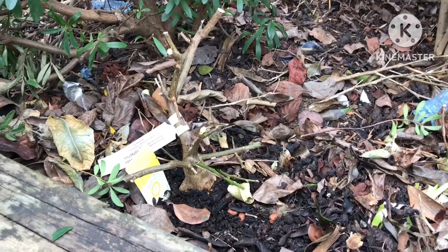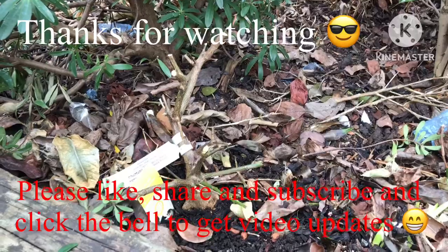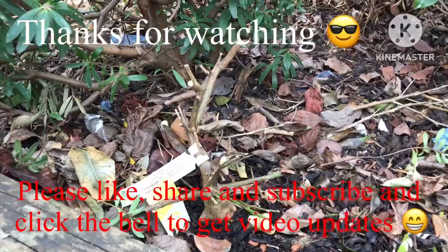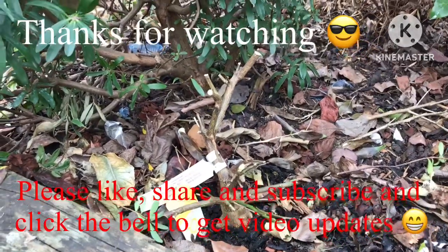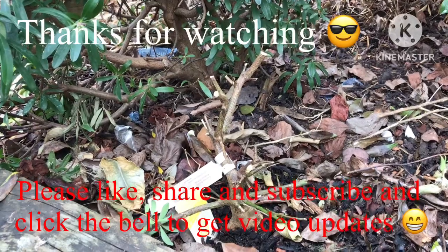That's my drastic pruning method to try and revitalise the plant. Please subscribe to my channel and remember to click on the bell if you'd like updates on new videos when they come out. Catch up with you all soon — Bret out for now.